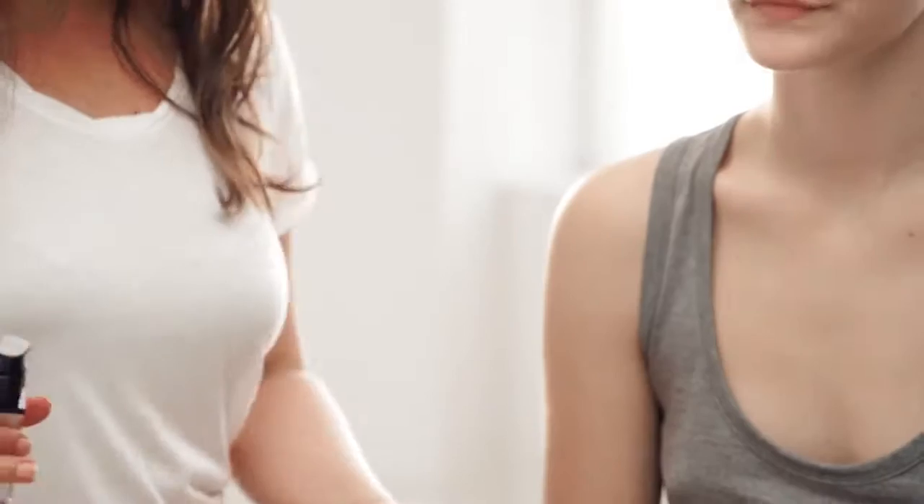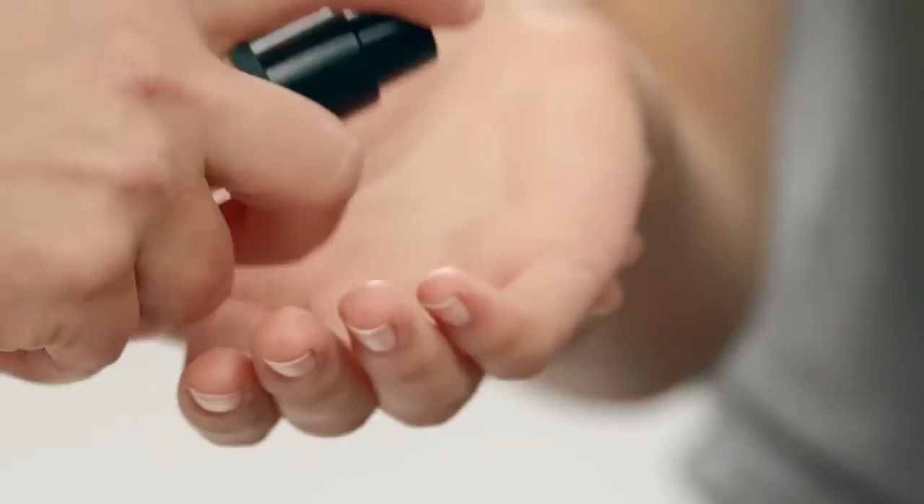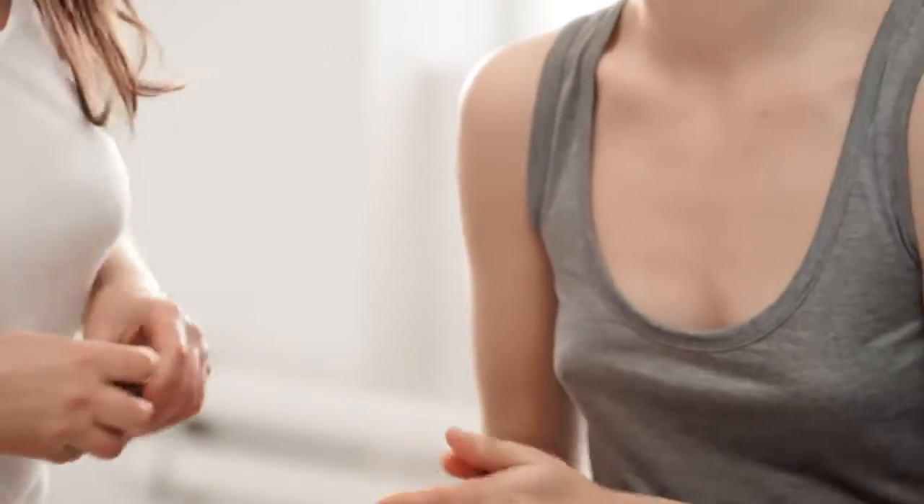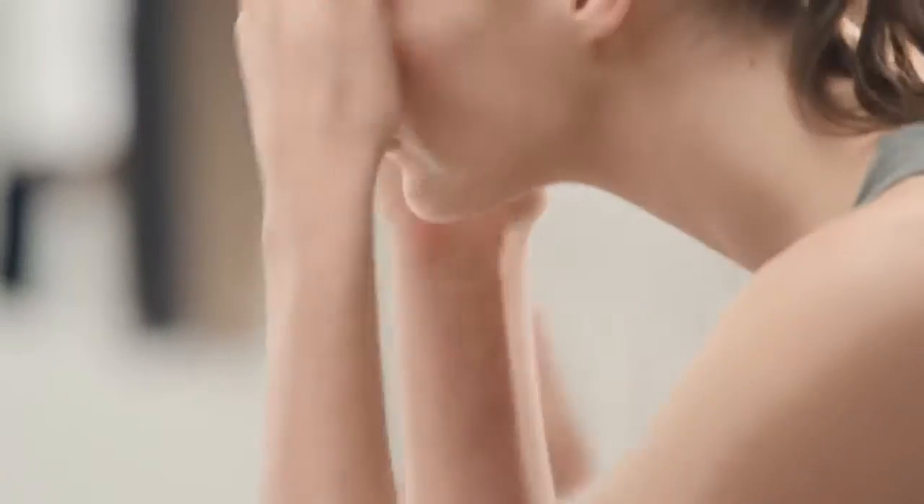This is super easy to apply so I'm going to let Charlotte do this. Wear it under moisturizer and use on its own before foundation. Rub it together like you would a moisturizer and apply it like a moisturizer. You can use this product every day as part of your makeup routine. It's so light and sheer you can't go wrong when applying it.